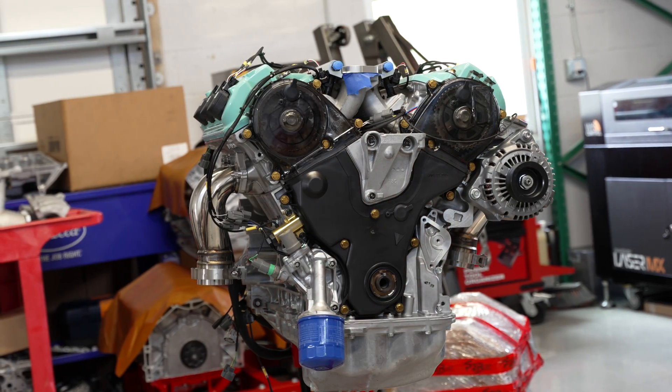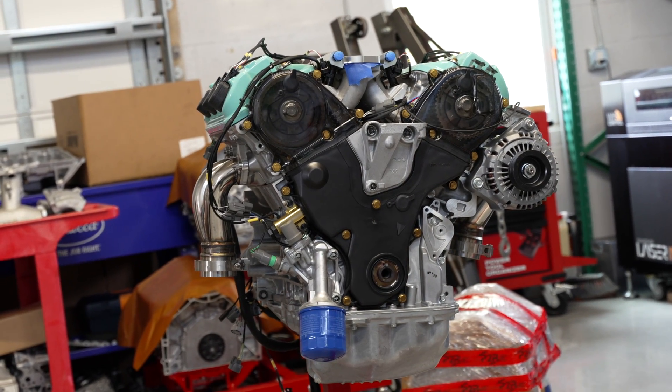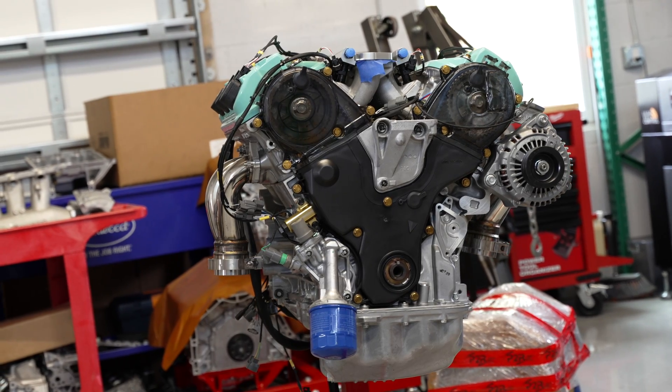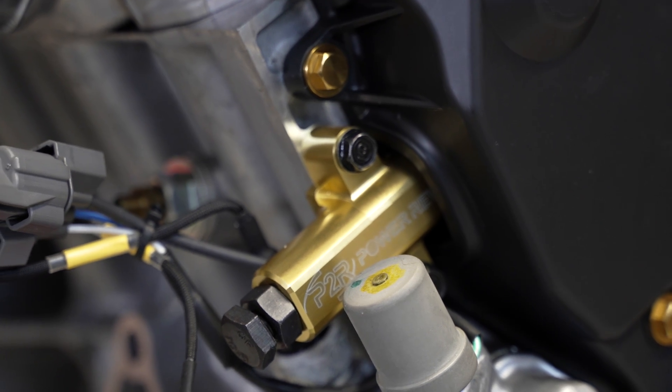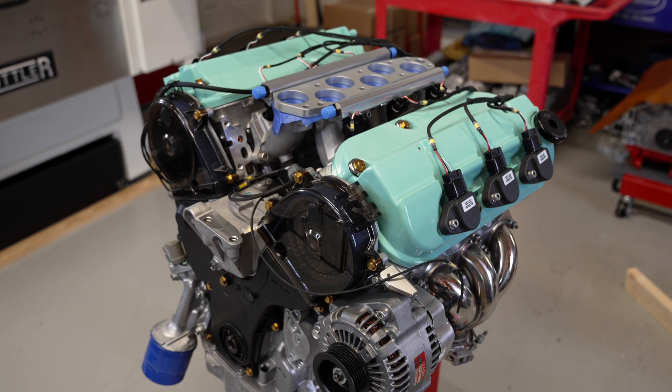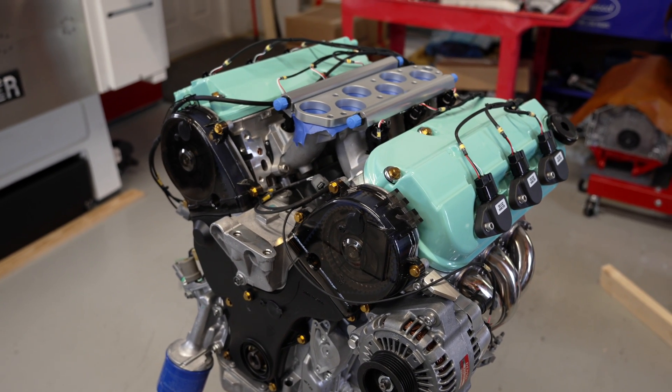We're going to be using our see-through transparent timing covers. Weight is very important for these motors — we want to keep it under 400 pounds — so we're using a lot of titanium hardware. All these gold bolts are our titanium hardware that we sell for our timing covers. We're using a P2R manual timing belt tensioner — no chances of failure from a hydraulic tensioner or anything like that.